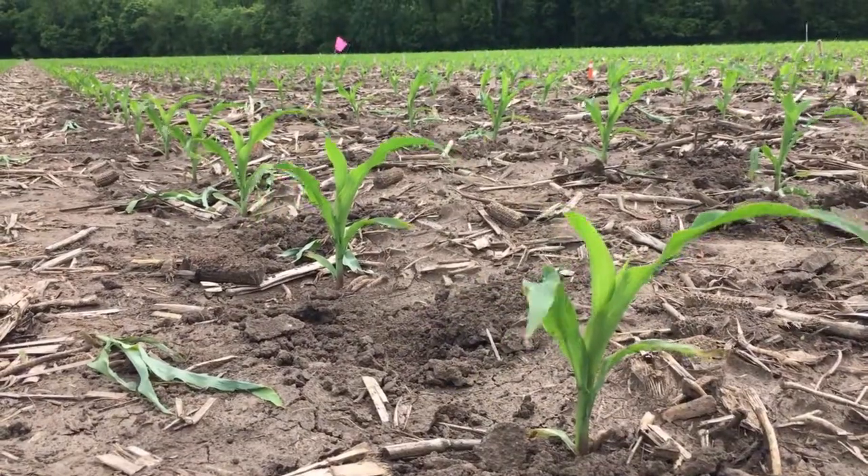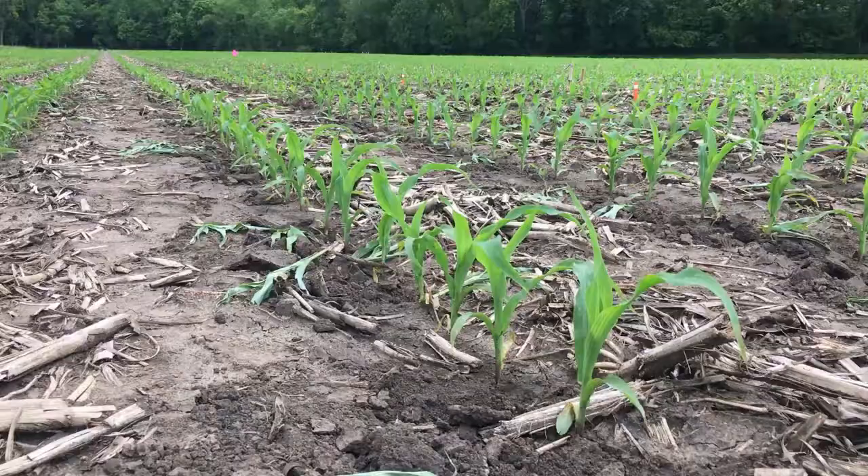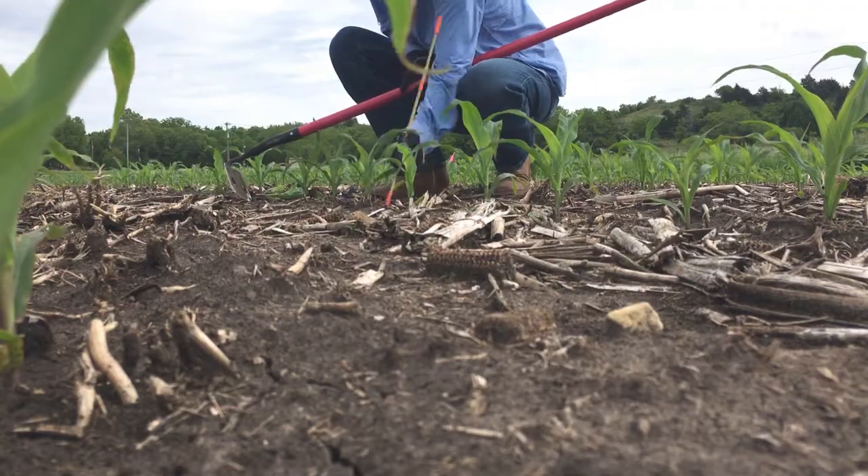We have a 10,000, a 17,000, and a 24,000 plants per acre density. But the thing we're most concerned about is making sure that those stands are even, that they're evenly distributed, because a corn plant doesn't know that it's in a 10,000 per acre or a 24,000 per acre density.